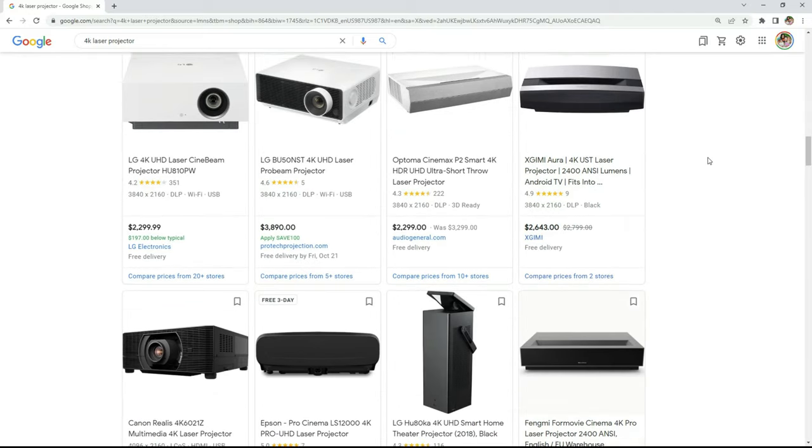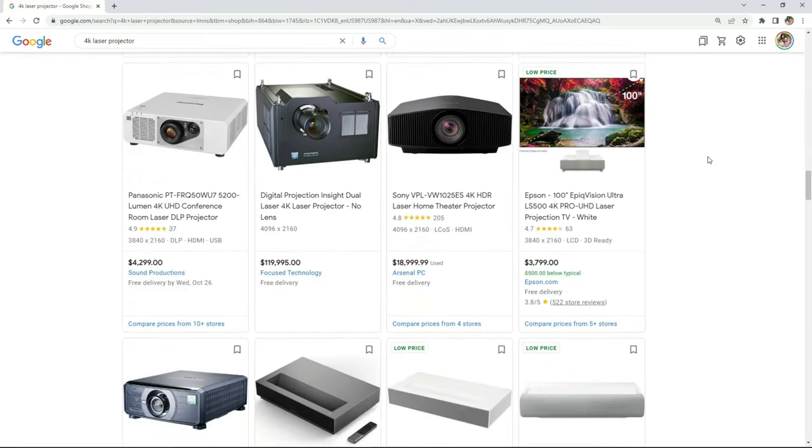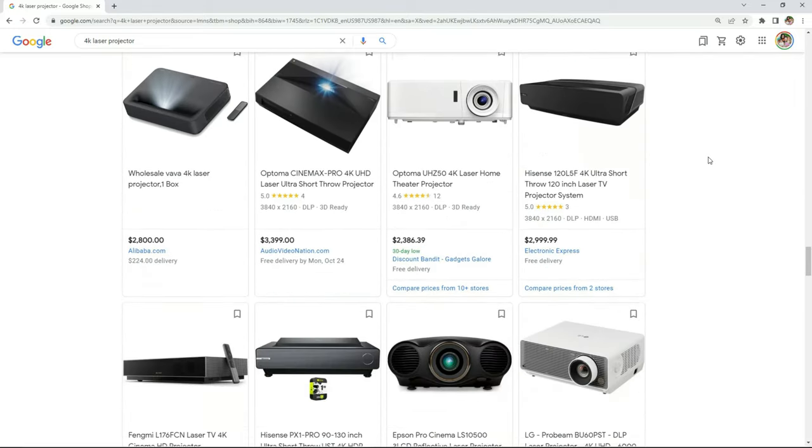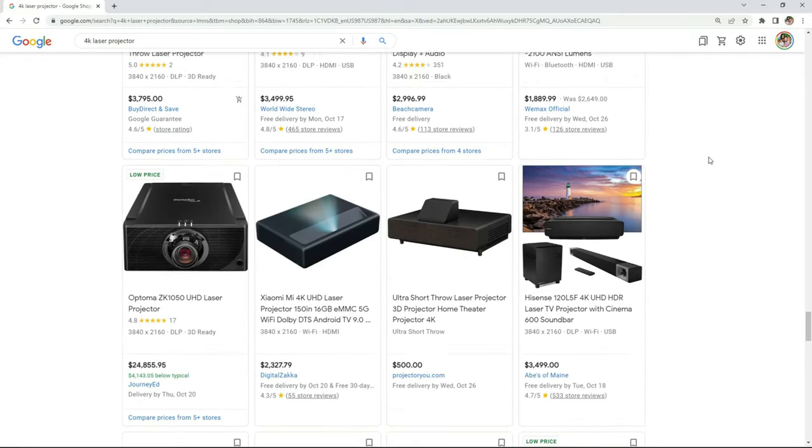I recently started looking into new projectors in hopes of eventually upgrading my current setup. After doing a little research, I quickly became overwhelmed with just how many options there are in terms of price, features, specs, and technology.